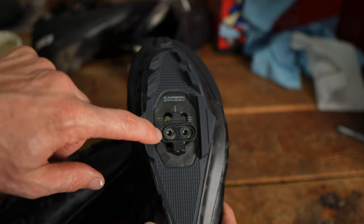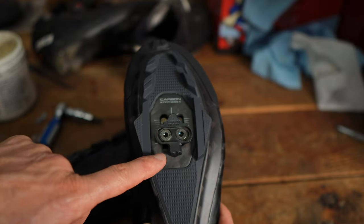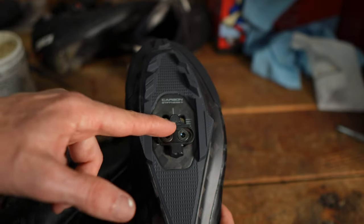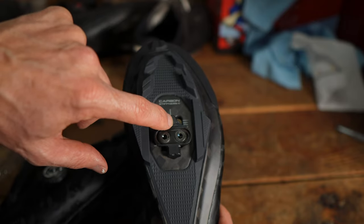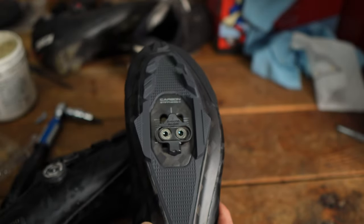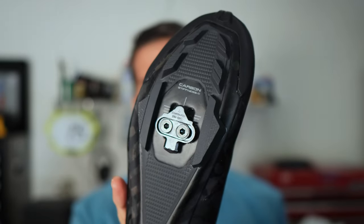You'll see on this shoe there are alignment lines so you can line up the cleat on one shoe exactly the same as the other — not only up and down, but there's a center line too. I put the center of the cleat directly on that center line. That's a guide to make sure the cleats are the same on both shoes. That's how you install a pair of cleats onto mountain bike shoes — a basic tip, but hopefully helpful if you're new to it. Drop any questions or comments below, thanks for watching.